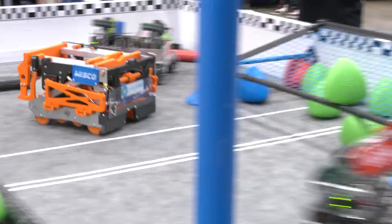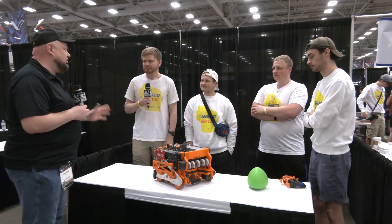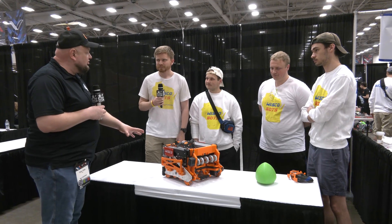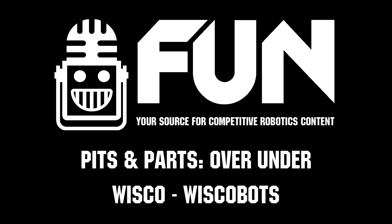Wisco from UW-Platteville, congratulations on a phenomenal run these last three seasons. We can't wait to see how you do here at VEX Worlds as well. Thanks for being a great inspiration — teams from all over the VRC community can learn a lot from this. Good luck, guys.